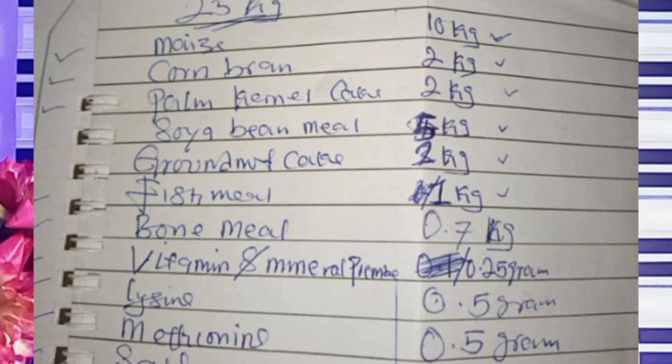Fish meal: 1 kg. Bone meal: 0.7 kg. Vitamins and broiler premix: 0.25 grams. Lysine: 0.5 grams. Methionine: 0.5 grams. And salt: 0.5 grams as well. Those are the ingredients and the percentages you combine together to formulate your 25 kg broiler starter.